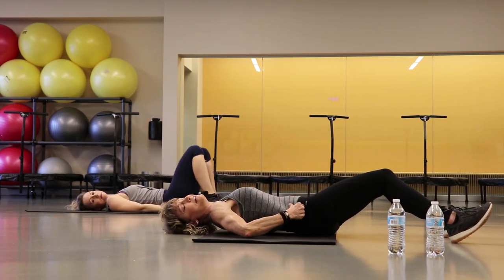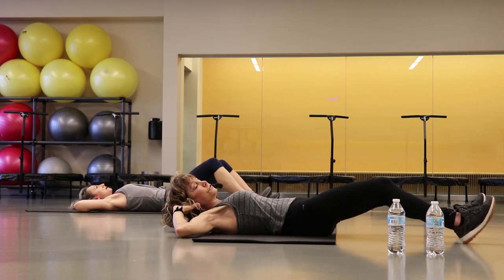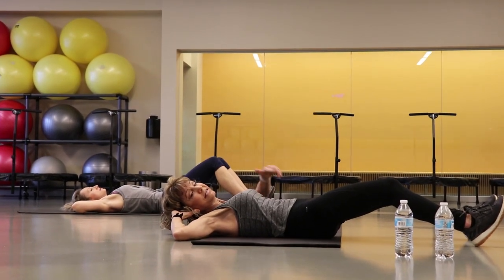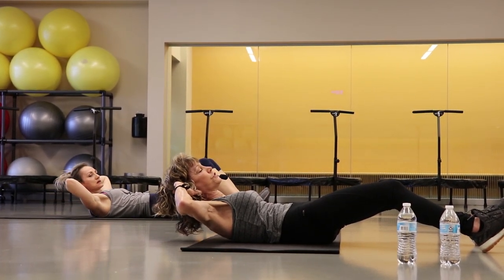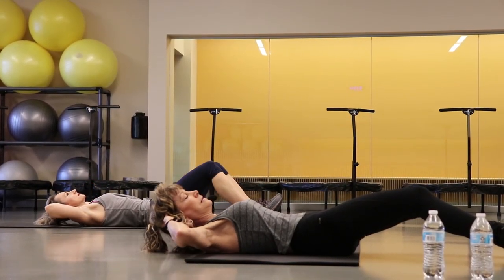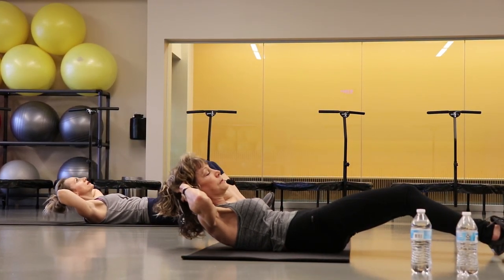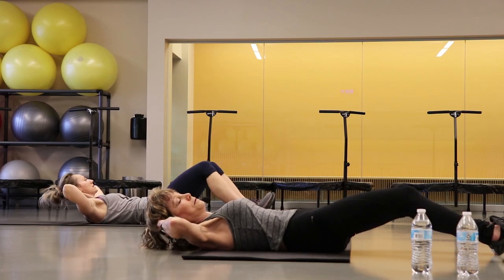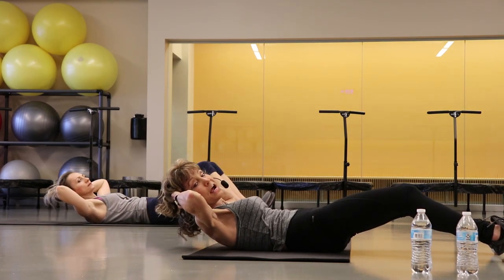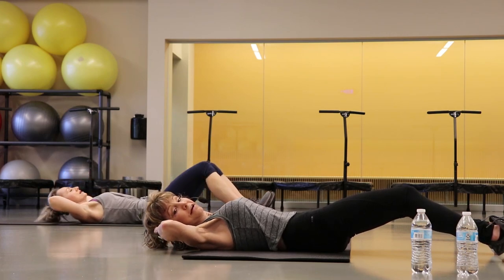Stay right here, we're going to end it just like we ended that first round — 15 core presses. Fingertips behind your ears, elbows all the way flat, press that lower back down, keep your navel to the spine. Then head and shoulders lift up and down. Keep your navel to the spine. Five more right here, deep press through that lower back. For three, and two. Good job.